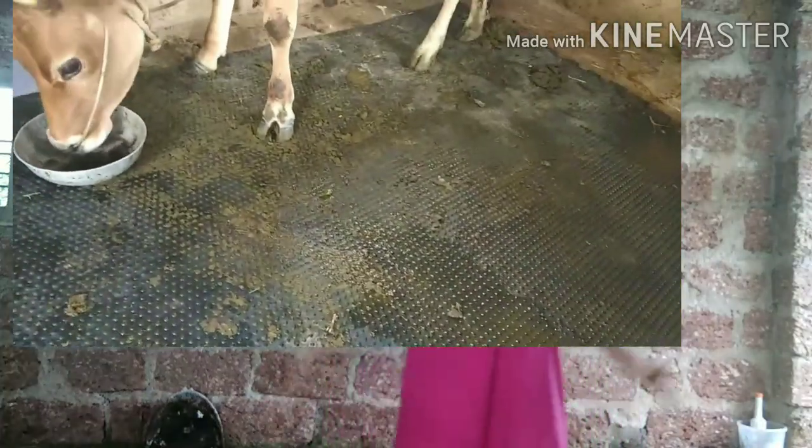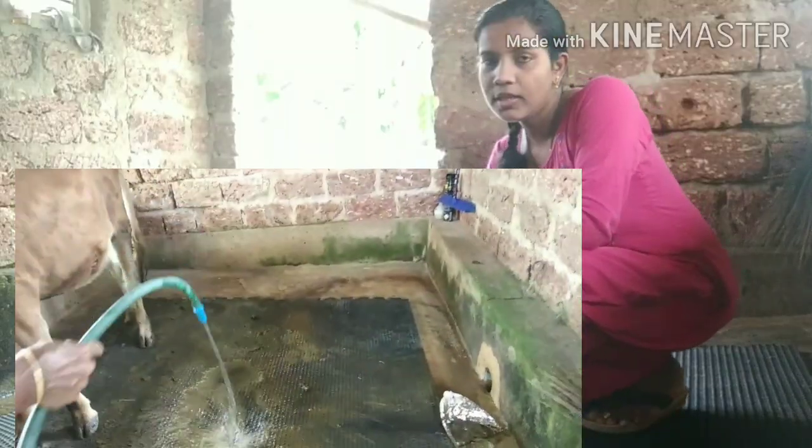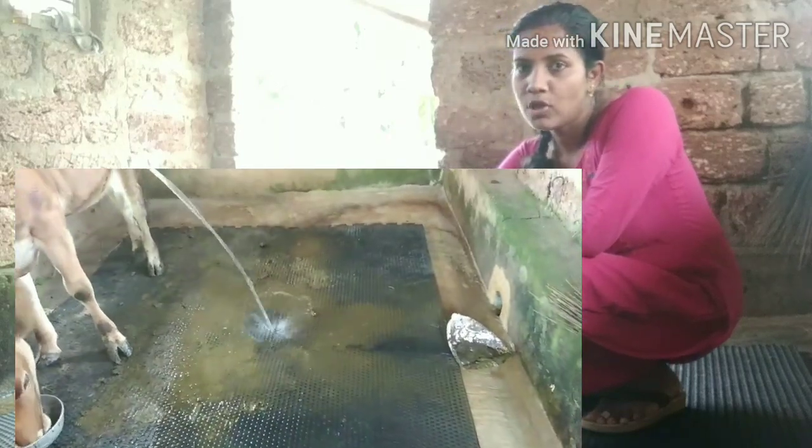If you have any doubts about the cow mat, please comment. I will try to answer and reply. Now I have to wash the mat — this is clean. You can wash the mat.